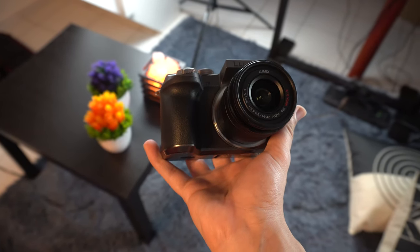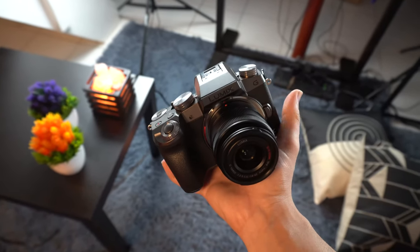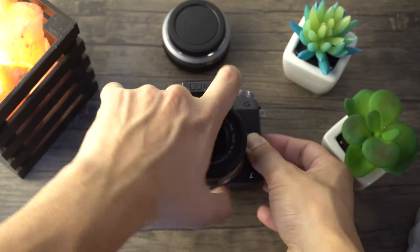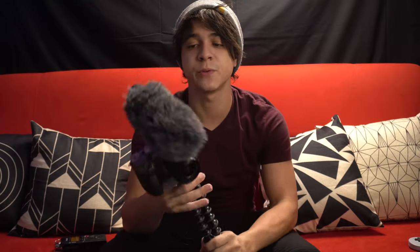Here we've got the Panasonic Lumix G7 — a small mirrorless camera with a flip-out screen, a hot shoe mount, and a microphone port, which means you don't have to depend on an external audio recorder. It's an all-in-one package in that sense. I decided to go with the 14-42mm kit lens because it gives pretty good results and at 14mm it's wide enough for those vlogging-style shots, while also keeping the price low. This camera with the kit lens usually retails for around $480.